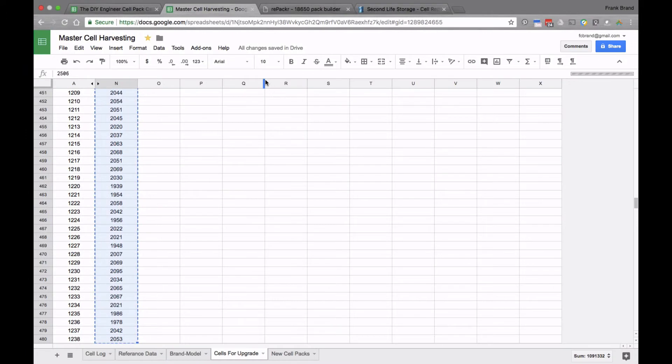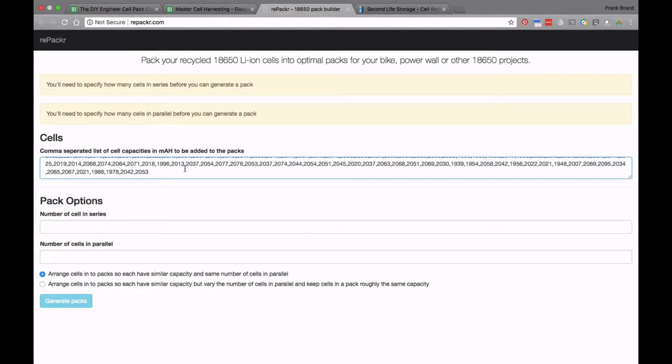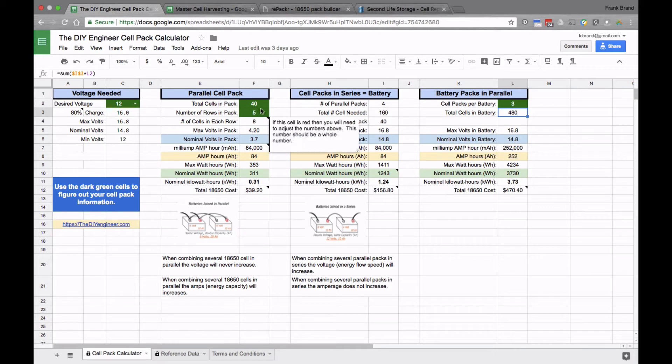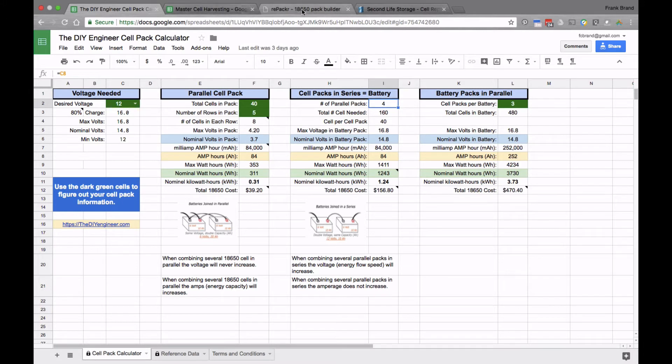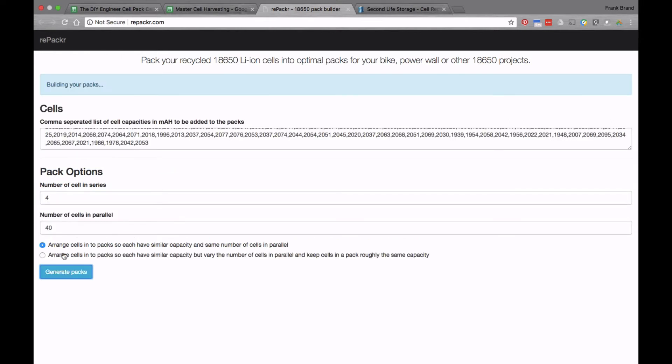Back in Chrome, I go to Repacker and paste in those cells comma-delimited — all 480 cells. Repacker threw some errors saying I needed to add the number of cells in series and in parallel. Going back to the calculator, we had 40 in parallel, so I enter 40 for parallel. Then I need 4 in series, so I select 4 in series. The errors go away and Repacker accepts the configuration.